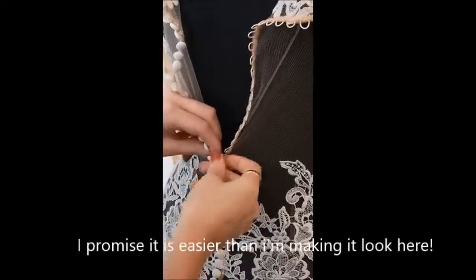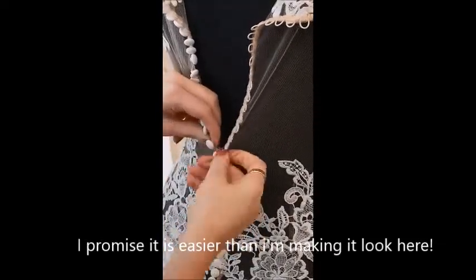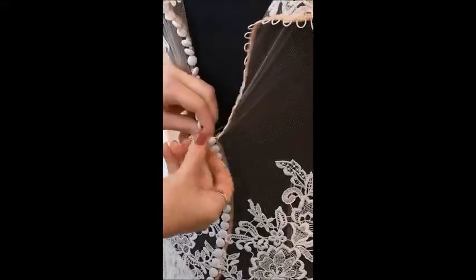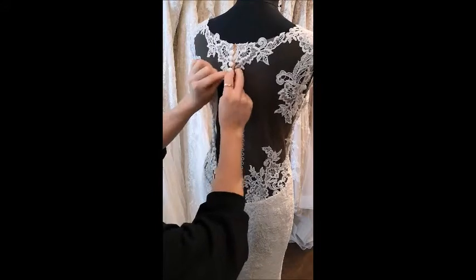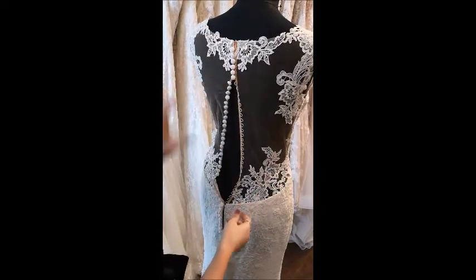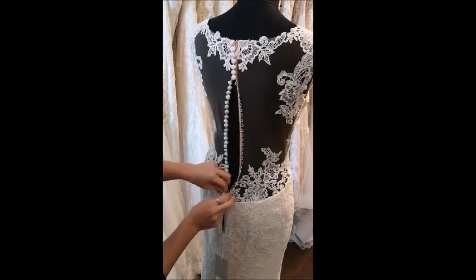Go along doing the same thing over and over, working your way up or down, whichever direction you've chosen. Hold at the base and pull over, continuing down. If there's any resistance or the dress is a little bit tight, do some at the top and then some at the bottom, working your way into the middle.